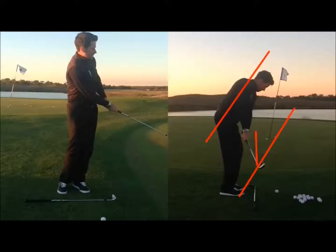I hope these points allow you to make more consistent contact. Once you get the contact consistent, you can start to control trajectory and control the distance.